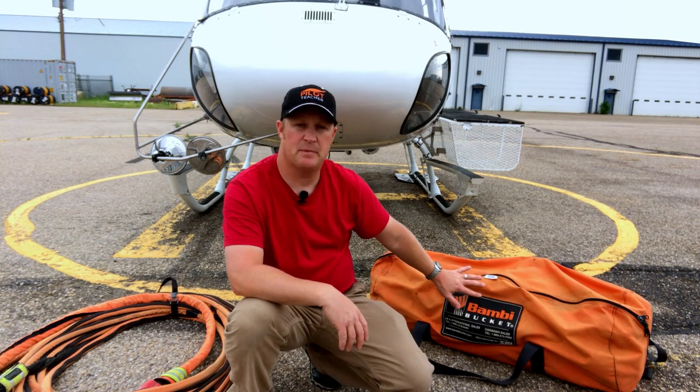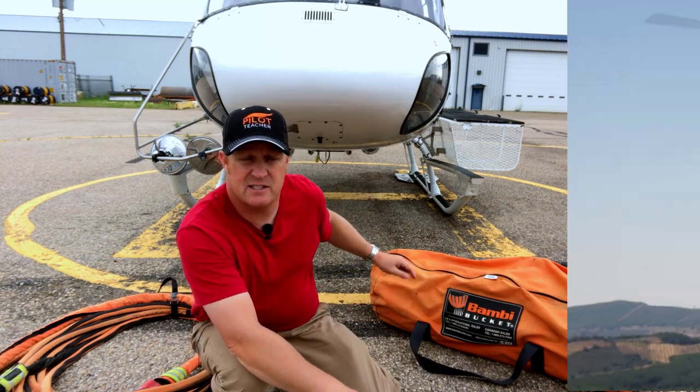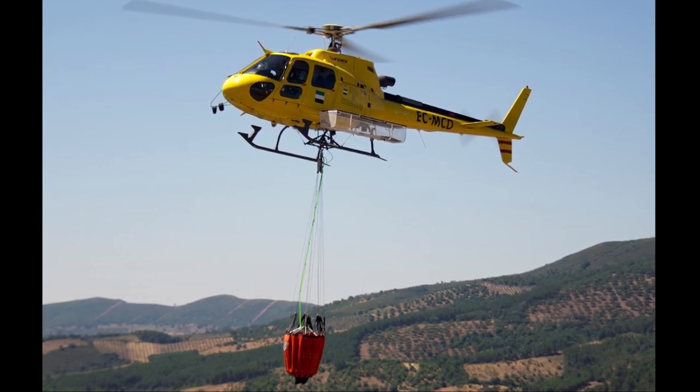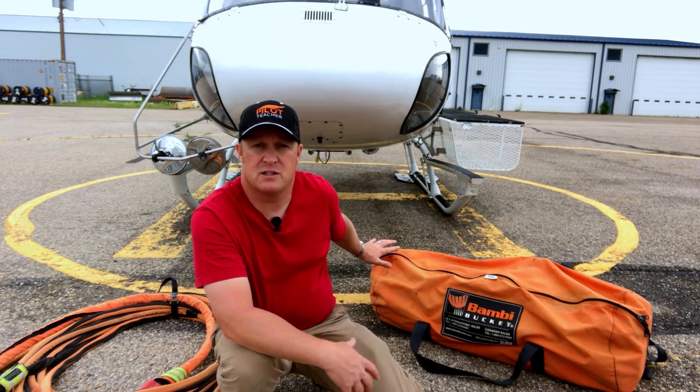Some pilots and companies prefer to put the bambi bucket directly onto the belly hook on the A-star, but I personally don't like to do that. My company doesn't either, because the bambi bucket then sits right close to the front of the aircraft during landing. What I prefer is to put it on the end of a 125-foot long line for the A-star.